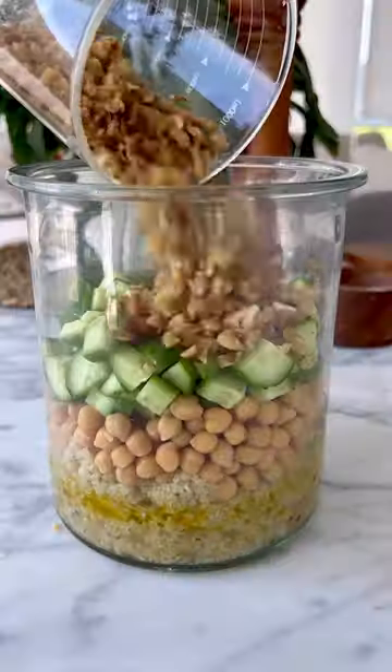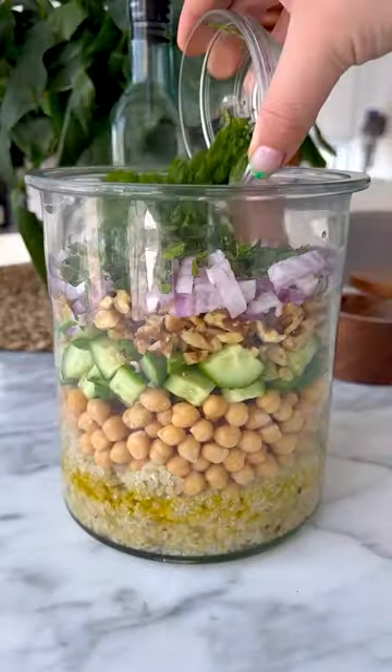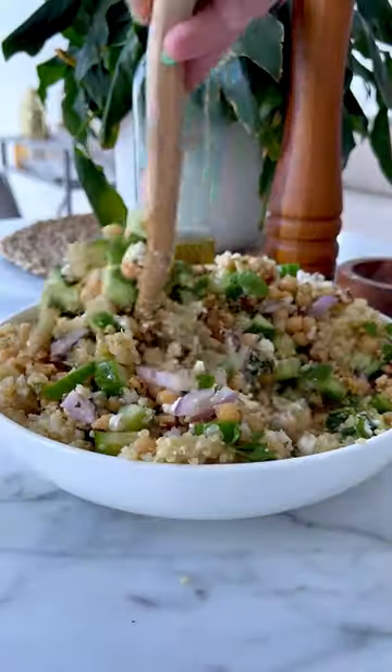Then we're going to add chickpeas, our diced cucumbers, chopped walnuts, and diced red onion. We're also adding chopped mint, parsley, and crumbled feta, and we add that to a bowl.